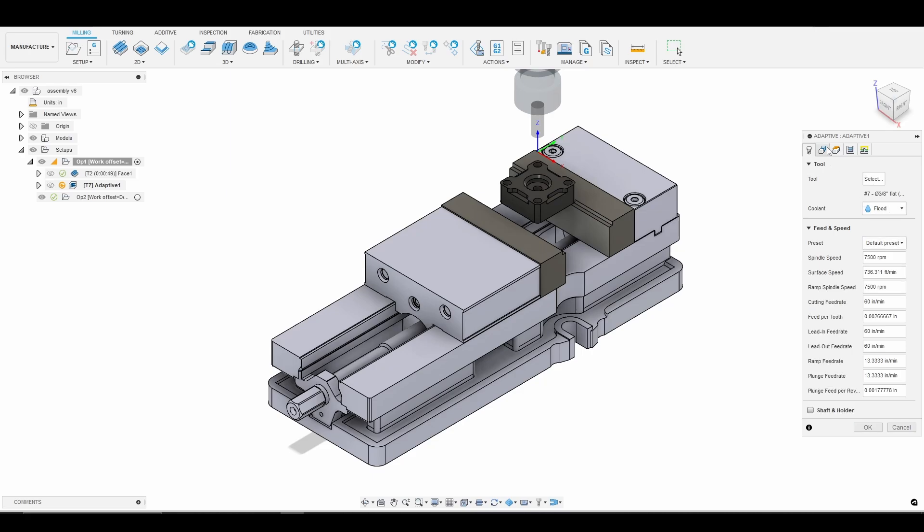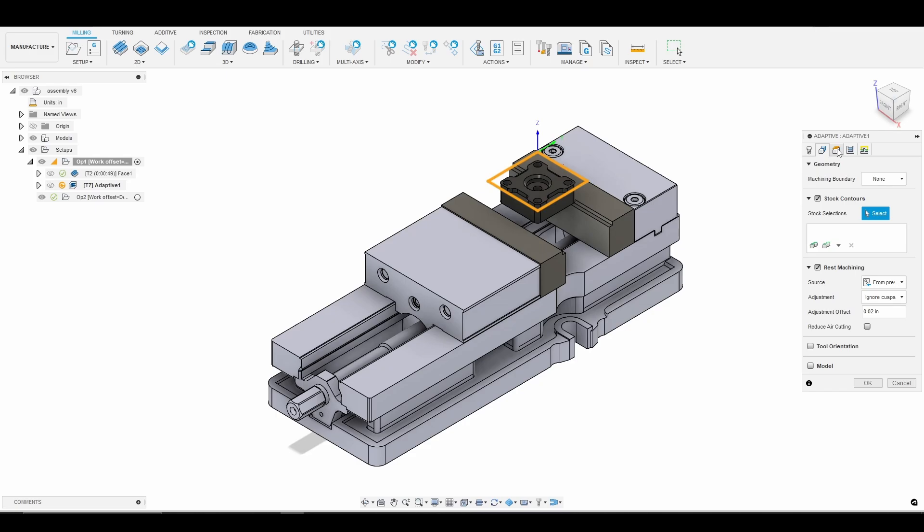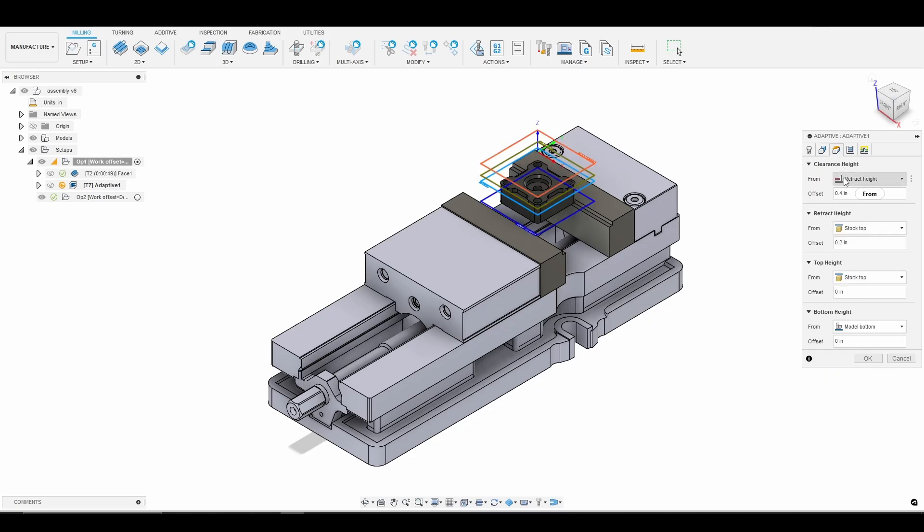Because it is a 3D toolpath, Fusion takes the geometry into consideration for us. So we can skip the geometry tab and go directly into our heights tab. We already faced the top of our part off, so we don't want to start at the stock top — we don't want to cut air. We're just going to go to model top, and then of course to model bottom.